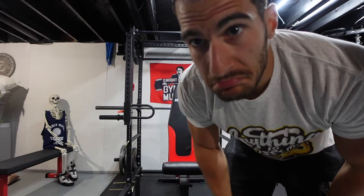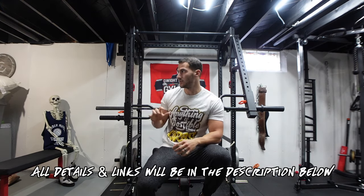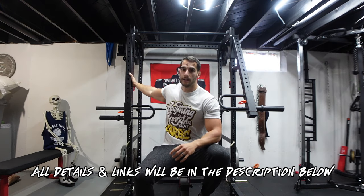Today I want to go over my favorite piece of home gym equipment: the lever arms. They're something that I think are super underrated — not a lot of people have them. So I want to show you everything that I use them for. They basically can replace any machine in the gym. Anything that's on a fixed range of motion you can essentially do with lever arms.